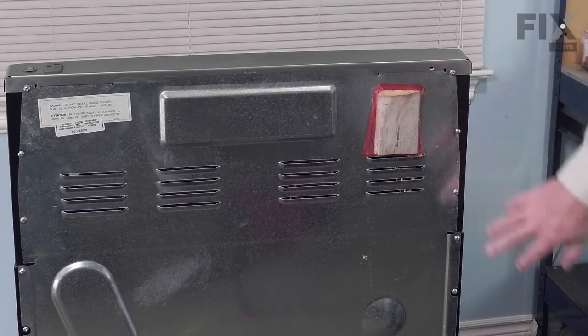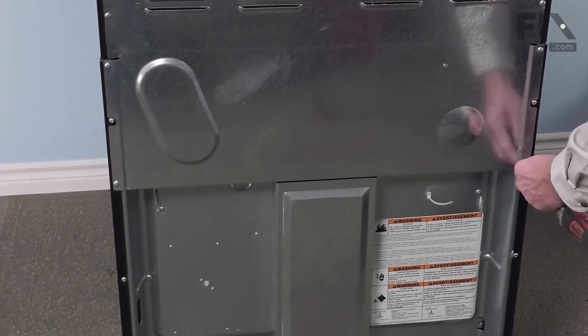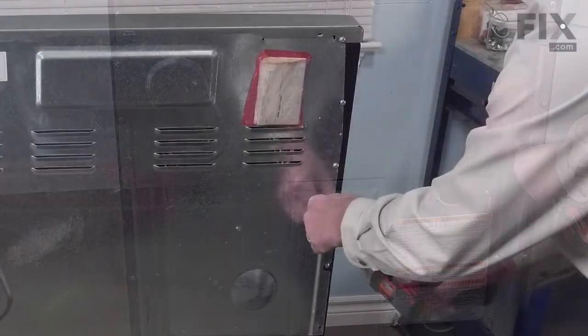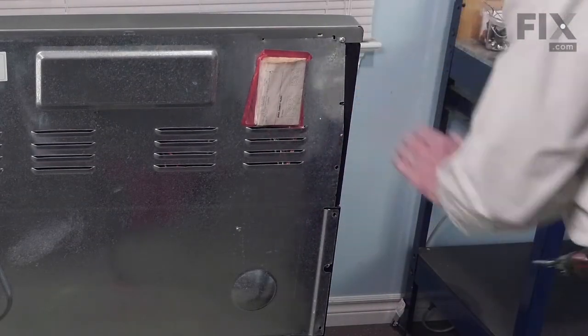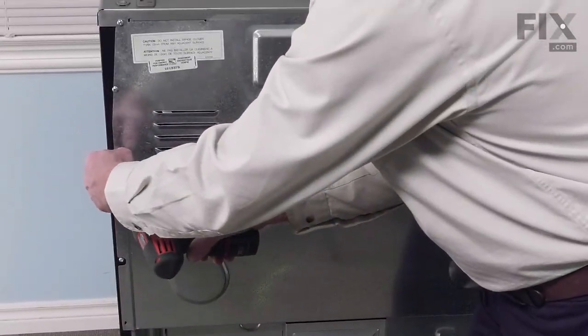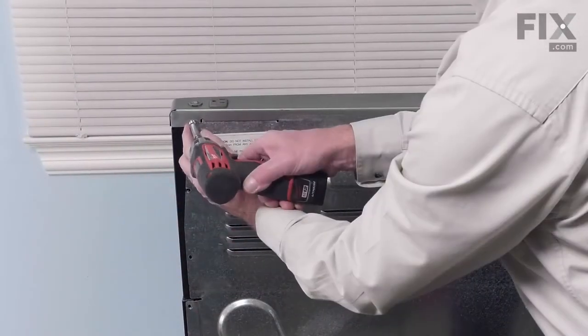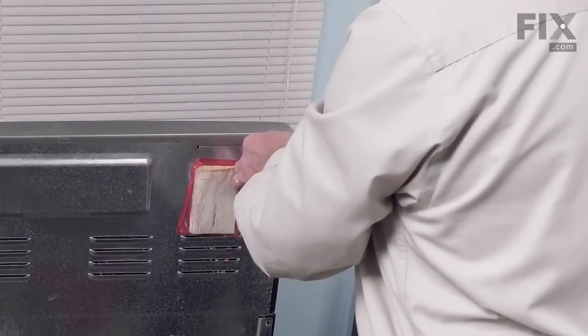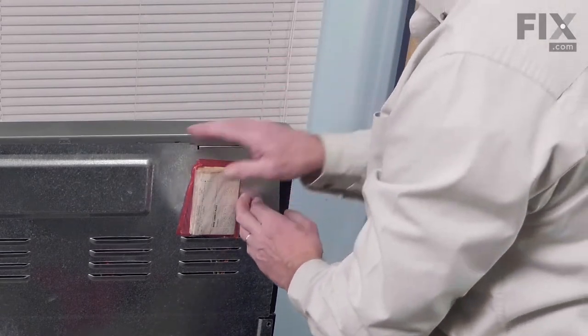Now we have access to the back panel. We're just going to remove the screws that secure this panel to the range.